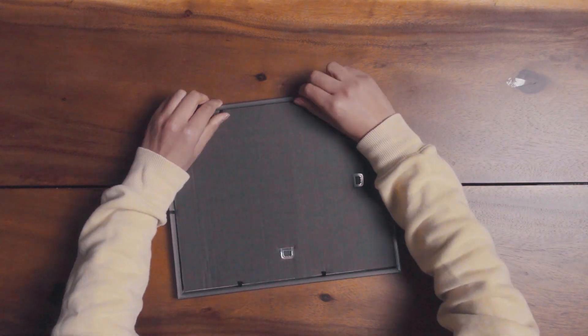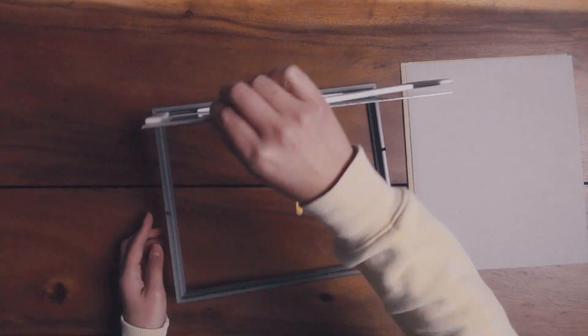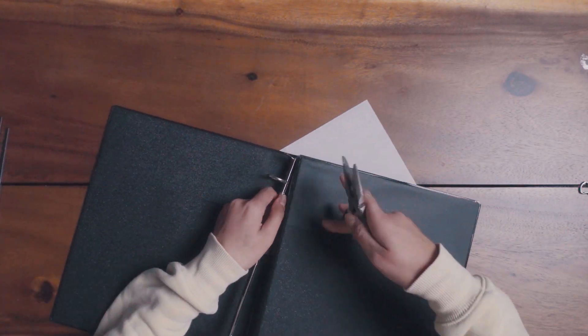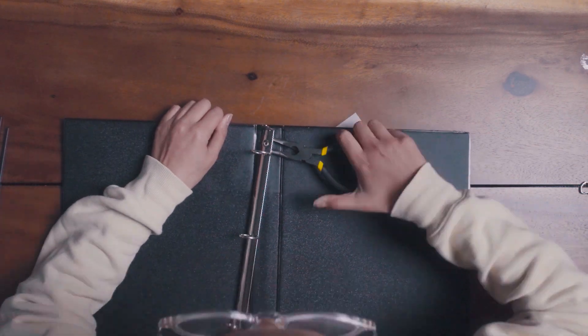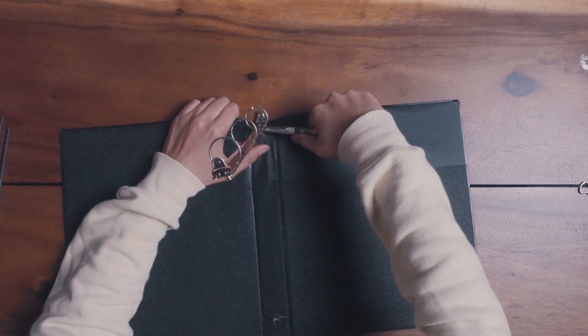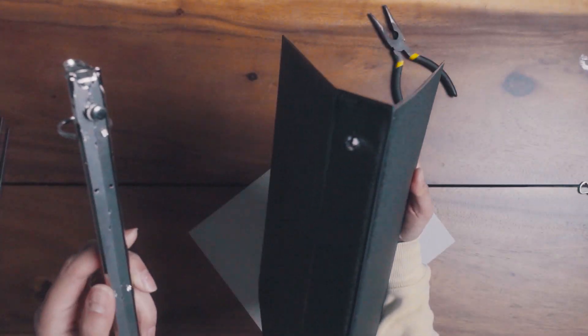So now that we have everything, we're gonna start with our frame. We just need the glass part basically, so be careful when removing the actual frame part. For the binder, let's remove the middle binding part — the clips — because we want to easily be able to fold it and control it without having it lock in the middle. I use some pliers and gently went in between the binder and the metal part, created some space, and just kind of ripped it out.